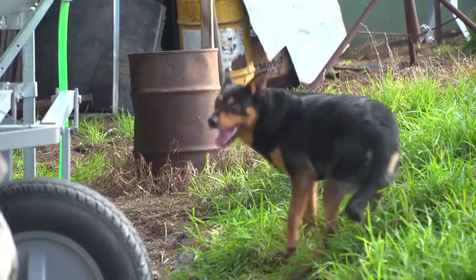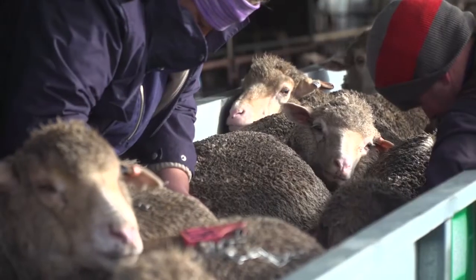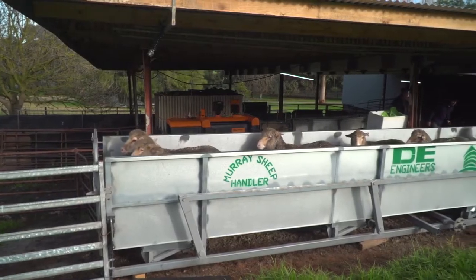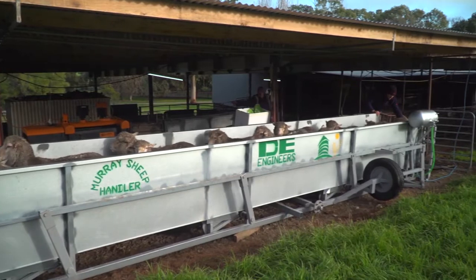We're here today at Francis and Jack England's property, Shepherds Hill. Jack's going to talk to us about his auto drafter, the EID and his sheep, and the management decisions he's using them for. He'll also show his bulk sheep handler and how that makes life easier when handling sheep in the yards.